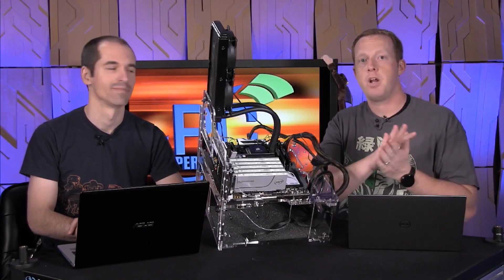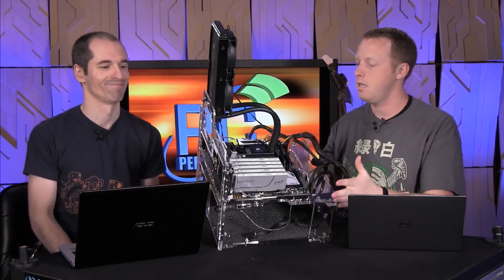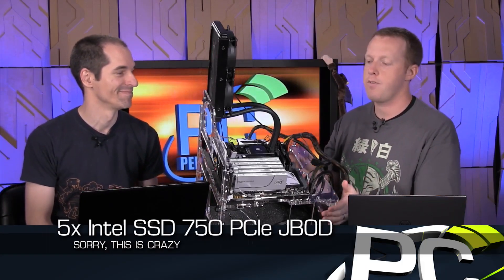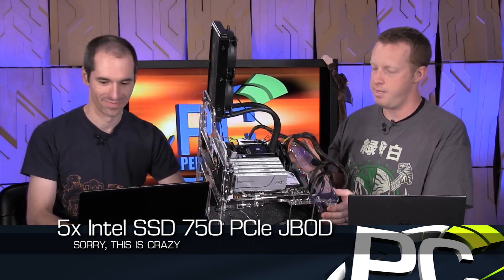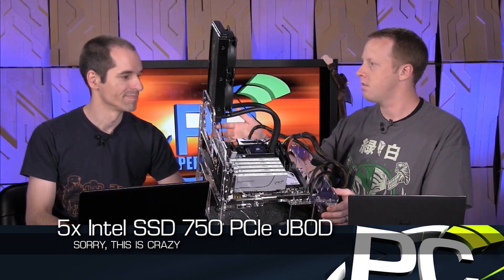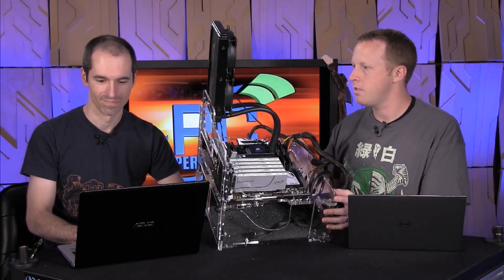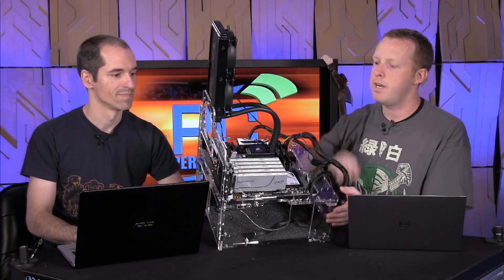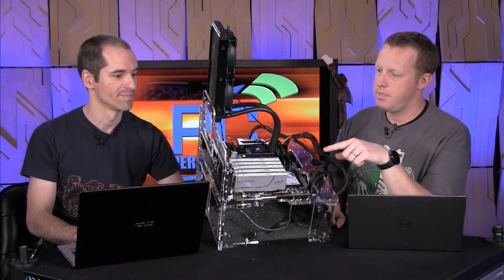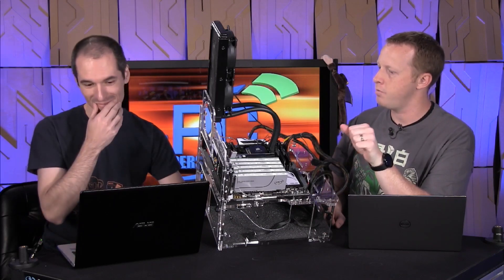Hi everybody, welcome to PC Perspective. I'm Ryan Shrout with Alan Malventano, and we have this thing here in between us. This is traditionally one of our CPU testbeds. It's got an ASUS X99 Deluxe motherboard, a Core i7-5960X processor, and a nice Corsair water cooler in there, but you changed what our graphics card and PCI Express configuration was a little.